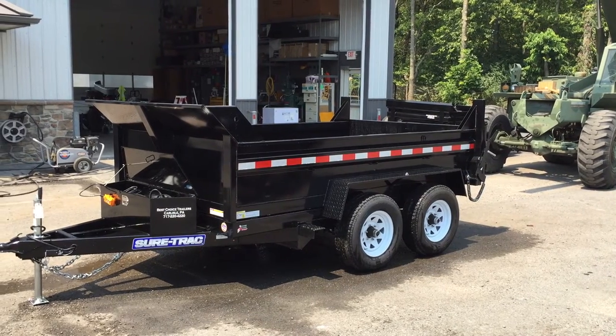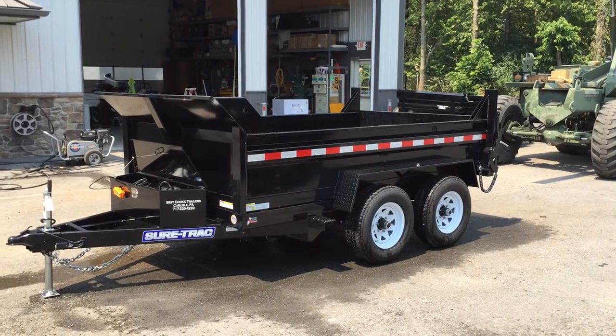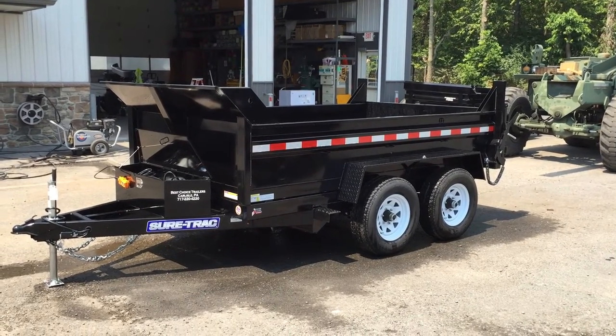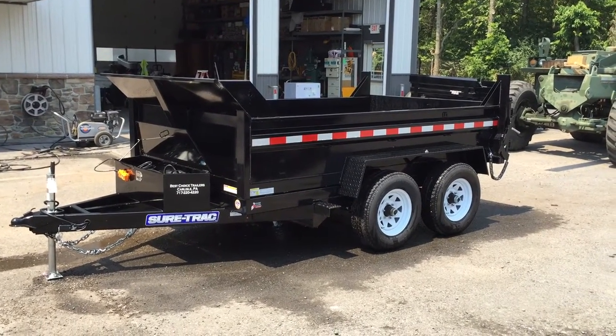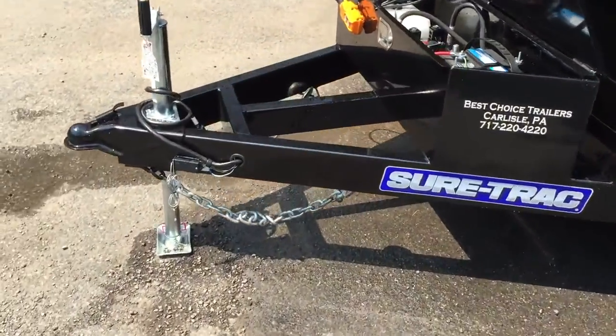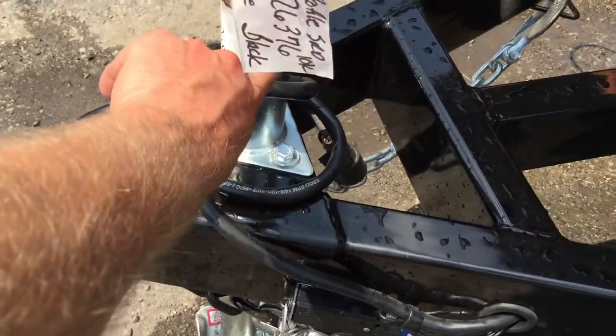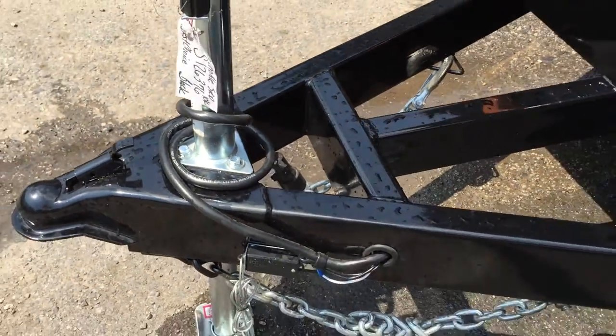Hi folks, this is Greg with Best Choice Trailers. Today we're showcasing the 10,000 pound Series Low Pro Dump Trailers by Shortrack. Let's start out up front — it's going to have a 2 and 5/16 inch ball and a zinc coated jack.